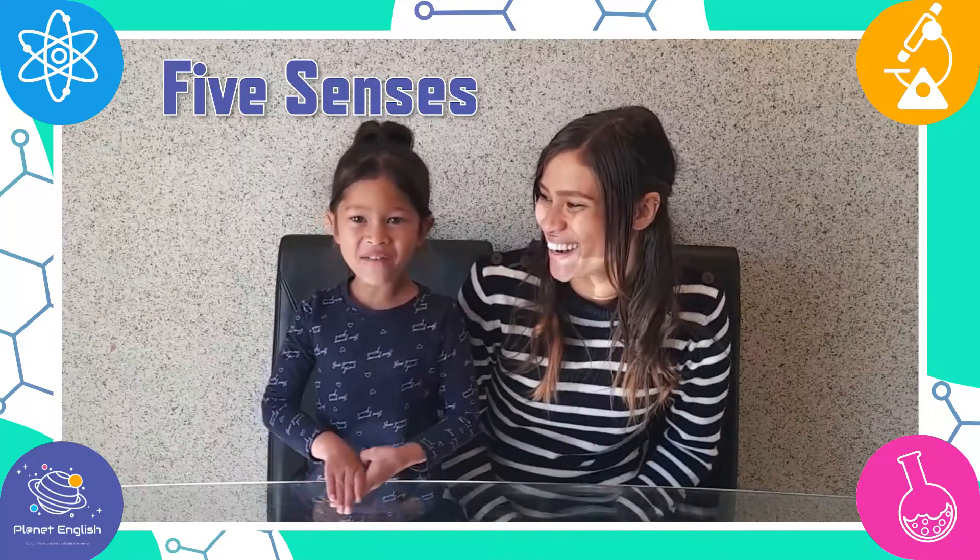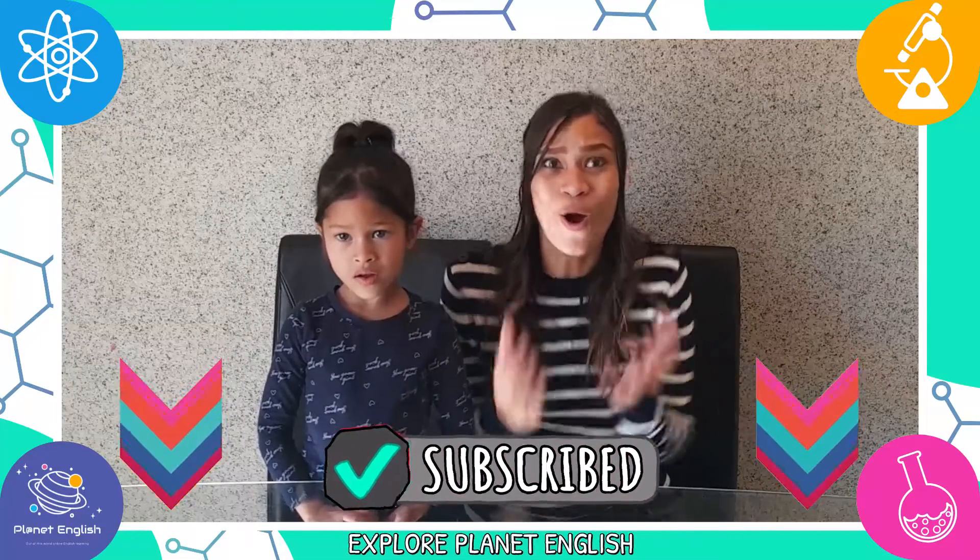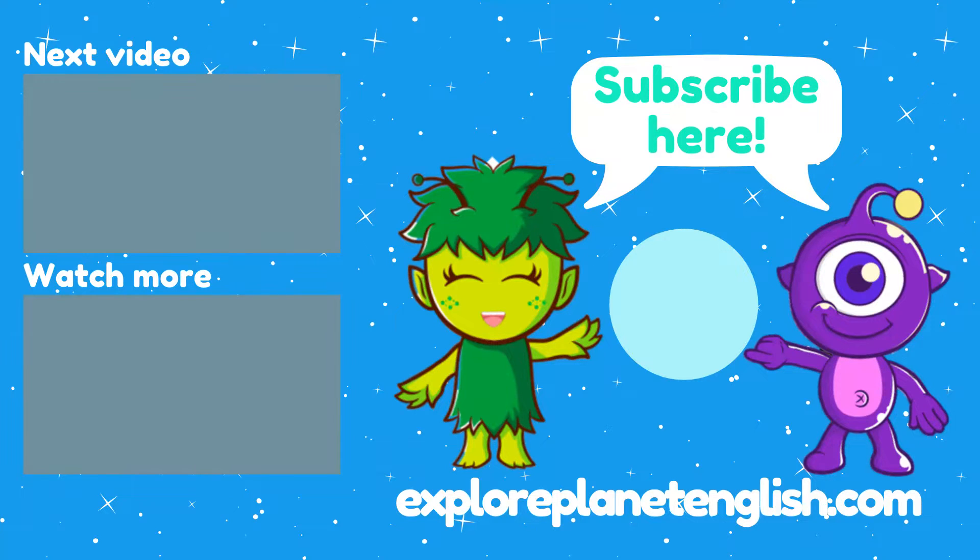Wow, I learned so much about my senses! This is a great experiment to explore your senses, so give it a try and let us know what you think in the comments below. Thank you for watching, and please remember to subscribe to our channel! Goodbye, future scientists! See you next time!